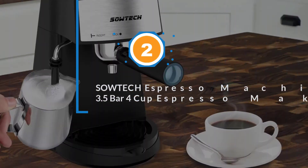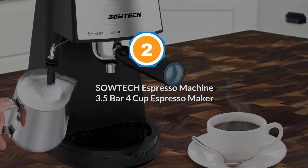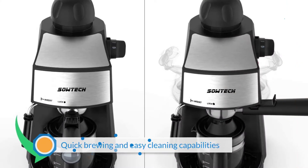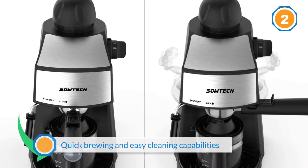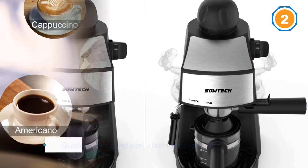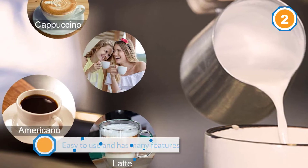Number 2: SOWTECH Espresso Machine 3.5 Bar 4-Cup Espresso Maker. The SOWTECH 3.5 bar espresso machine allows you to become a professional barista. Thanks to its quick brewing and easy cleaning capabilities, you can quickly and easily prepare great espresso for one person.